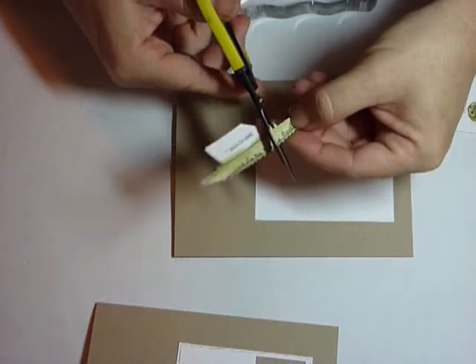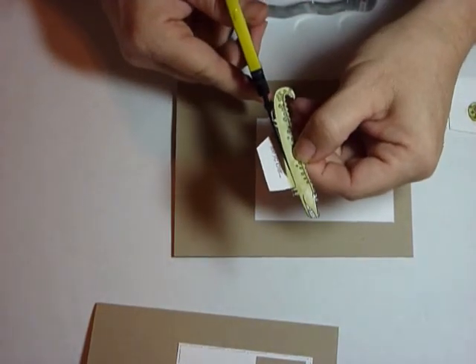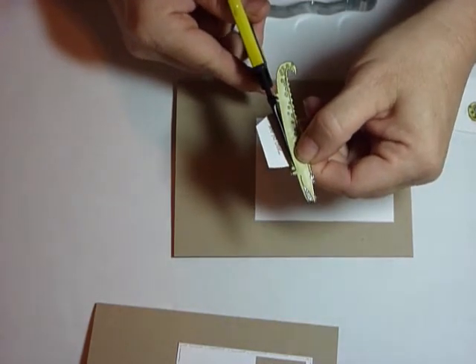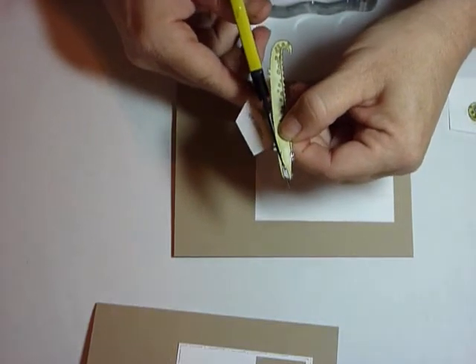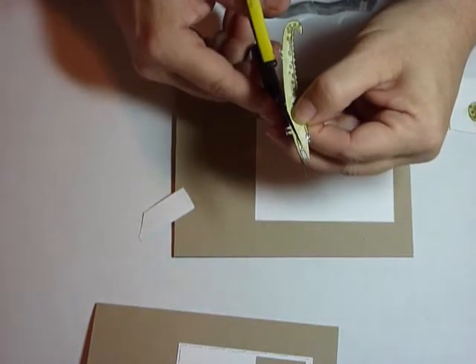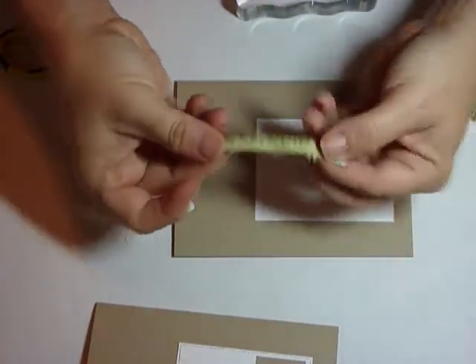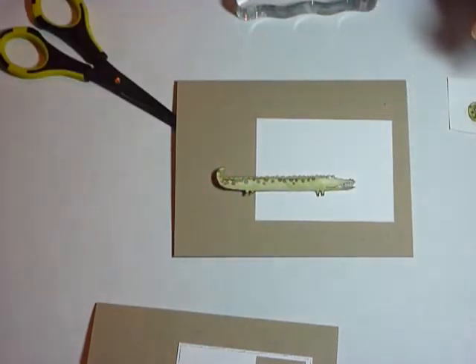Then you're just going to fussy cut this guy out. I started fussy cutting all the little details, and once you cut him out he'll be ready to stick on any level card. This is the most difficult thing about the entire project, which isn't difficult — it does take a little time, not a lot. Isn't he a cute little guy? And so I cut the smile crocodile out.